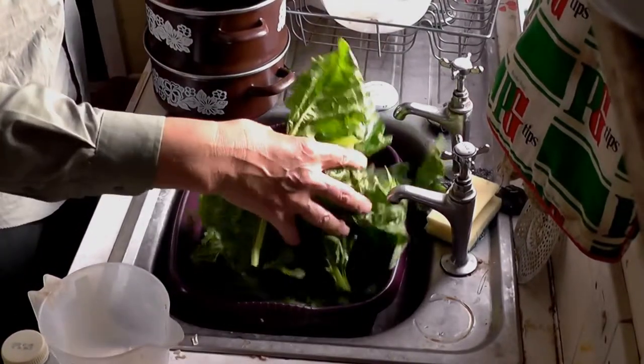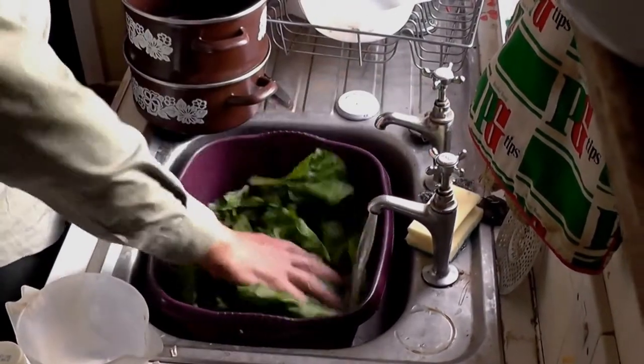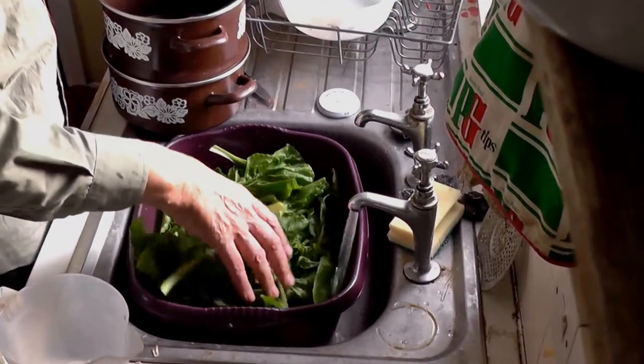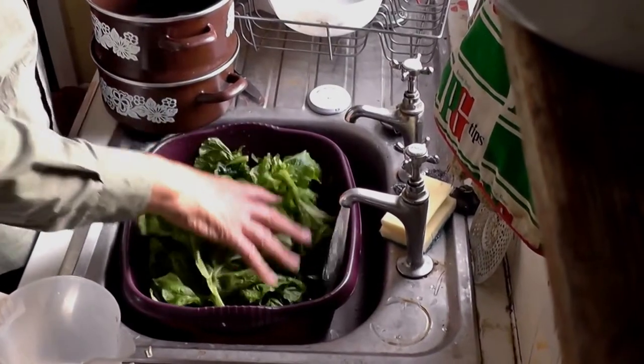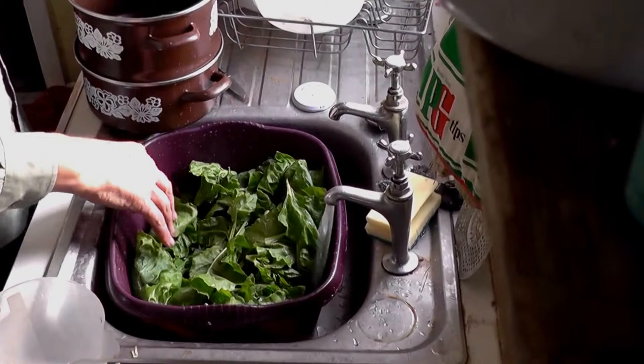I've got the spinach in here and I'm going to rinse it with water. No shortage of water and water is fairly cheap, so no need to skimp on the washing because there might be some slow-moving things in there. You never know.